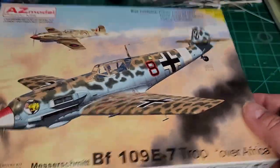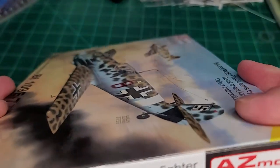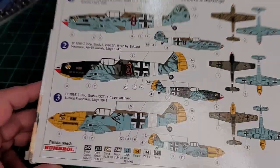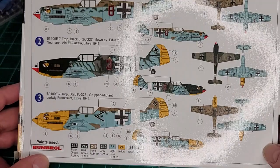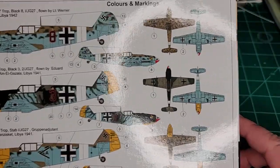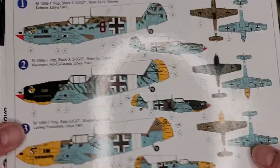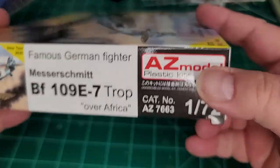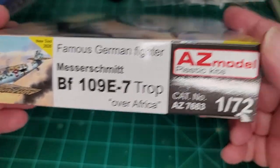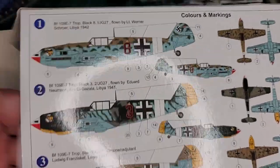Nice box, though I'm not a big fan of these boxes — I find they're not the sturdiest. But there are the colors and camos you're going to get in the kit, and there are your kit numbers.